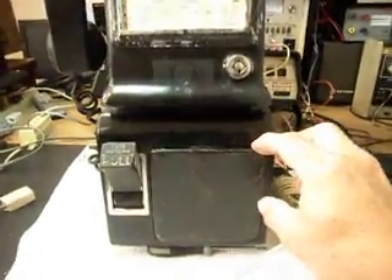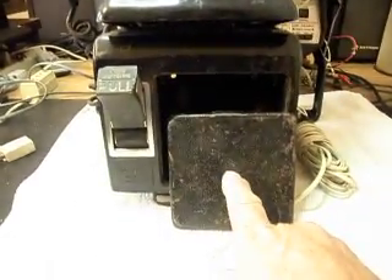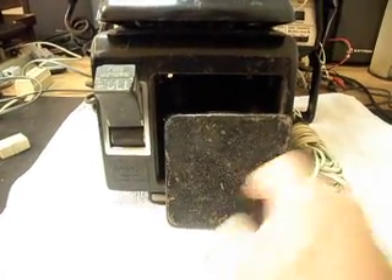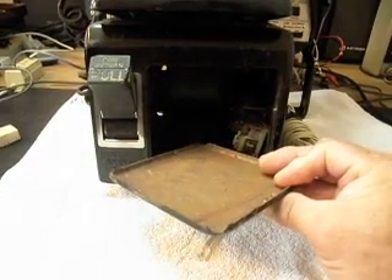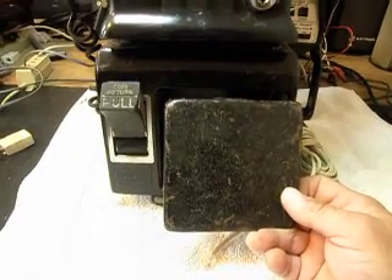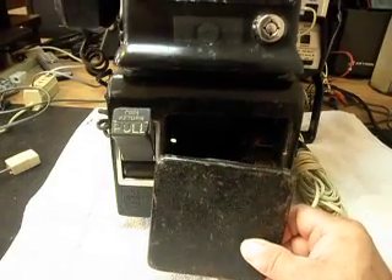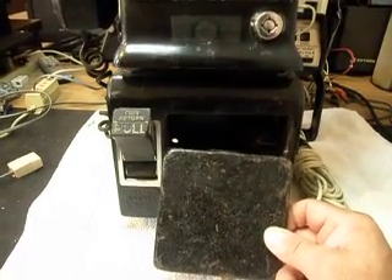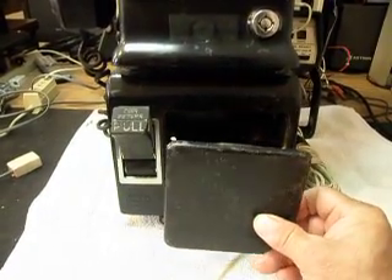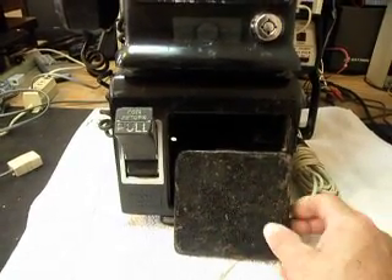We have a blank plate here for the vault door. A lot of times what happens with these blank plates is customers opt for an aftermarket lock that I can install in this plate. Since this telephone is not going to be in any kind of money situation out in public as a payphone any longer — more of a novelty where it will accept money and you can use it as a bank — most customers just opt for an aftermarket lock that we install in these little plates.